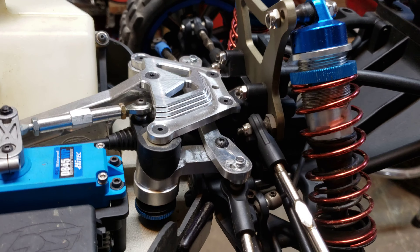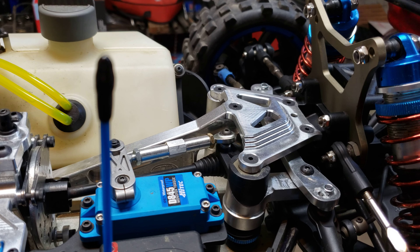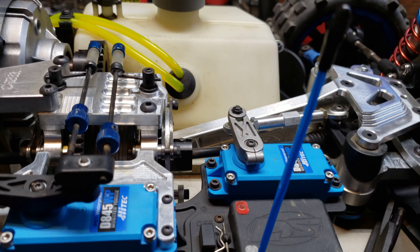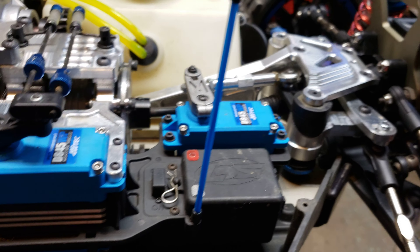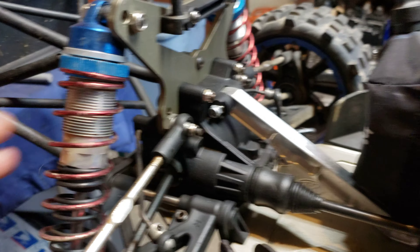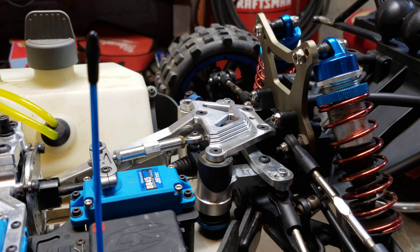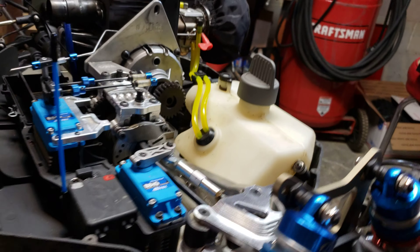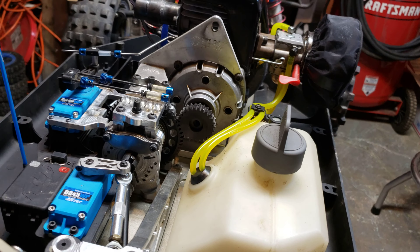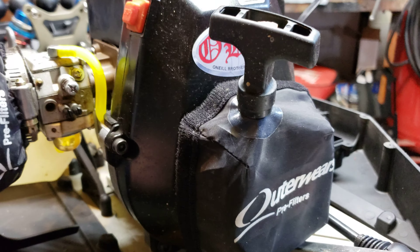I did some typical upgrades on it — your typical aluminum where you think it needs them. I put two high-tech servos in there and a Futaba radio system. I'm gonna try to update the shocks as my next step — them shocks are just too weak and this engine's a little too heavy. I'm not trying to spend $400 on shocks. If anybody has any opinions on shocks that aren't $500, I'd really appreciate that.